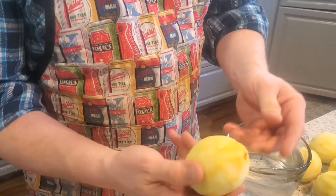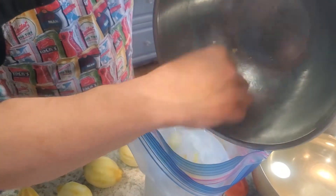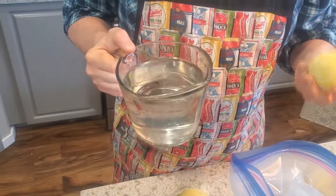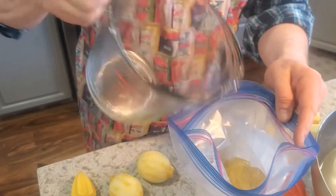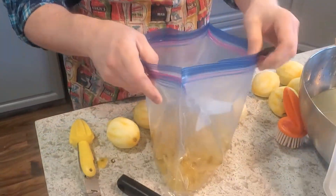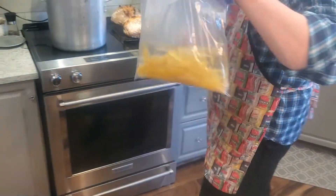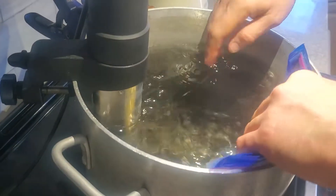Once you have your lemons all peeled, you're going to take the zest and put it in a Ziploc bag. I don't trust just a single Ziploc bag, so I've got a double wrap. I'm adding all of my zest — that was the zest of 10 lemons — and then you're adding four cups of vodka. Doesn't really matter which vodka, your favorite or something you find on sale, as long as it's a pretty clean tasting liquor. I had it set up in a pitcher, which makes it easy to add ingredients without it flopping over. I'm going to mostly seal this up and use the water immersion method to eliminate all the air — just slowly letting it settle in and the water will push the air out.